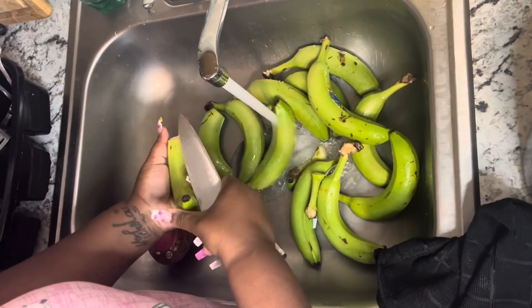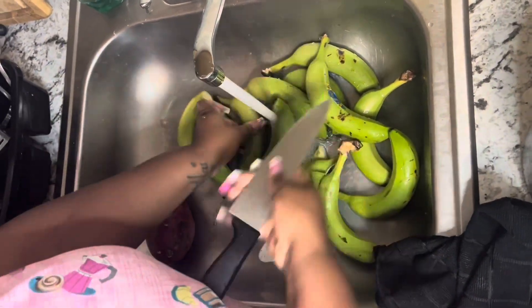Right here I'm peeling my green banana. Cut, cut, cut, slice. Yeah, that's how we do it.